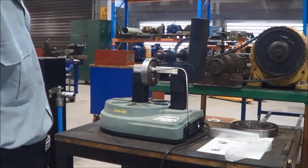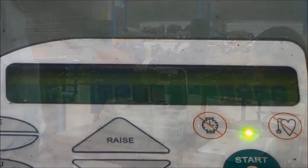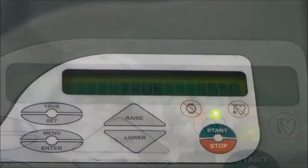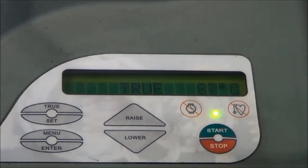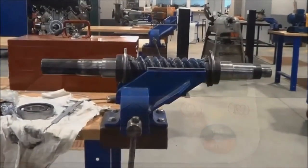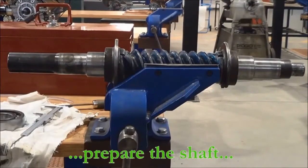Normally we heat the bearings up to a maximum temperature of 120 degrees. As you can see here from the display, you hit the start button and the green light comes on, and the temperature starts to rise up to 87, 88, 89, 90 degrees and so on. It will keep rising until it reaches 115, then it will stop automatically.